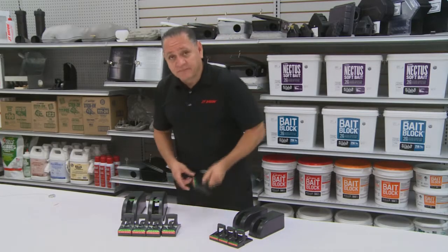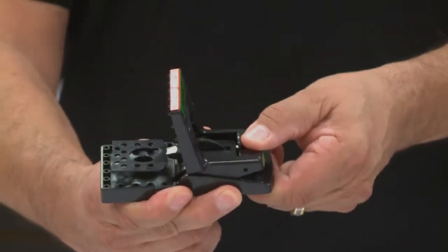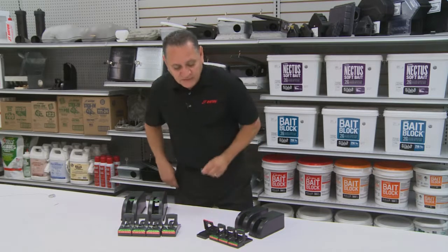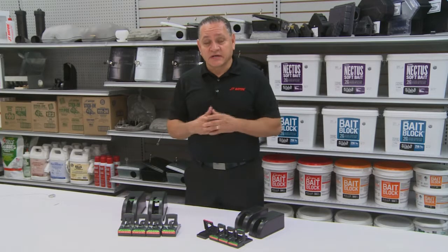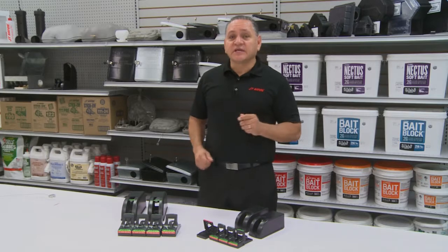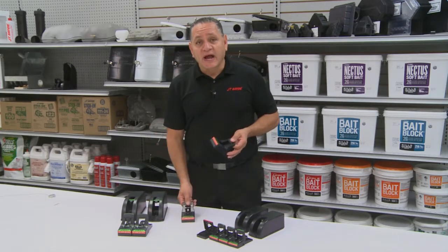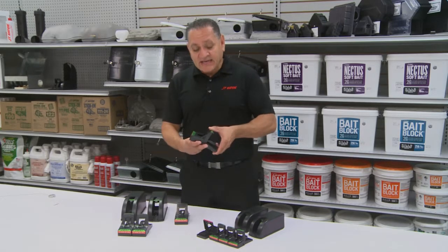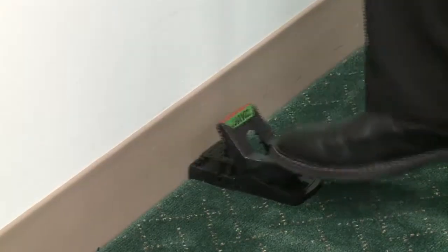Our JAWS mouse traps — you pull back on the handle and the trap is set. When you have a problem with multiple mice or multiple rats in a particular area, you want to trap like a pro. Trap placement is key. You want to set multiple traps — three or four traps in the area where you're seeing the infestation. The easy set means you can set it with your hand or your foot. It's that easy.